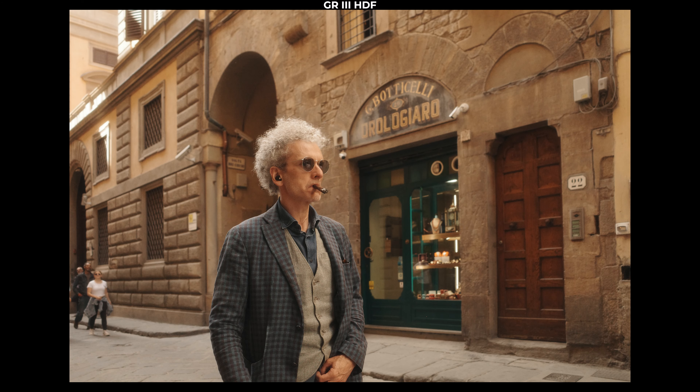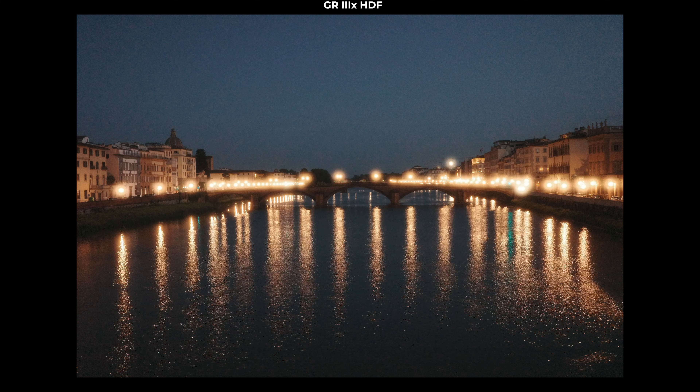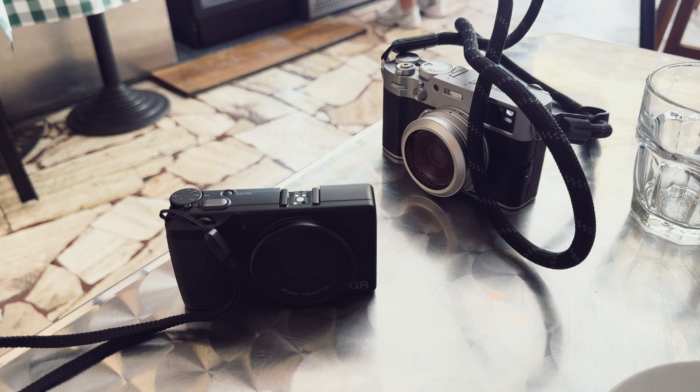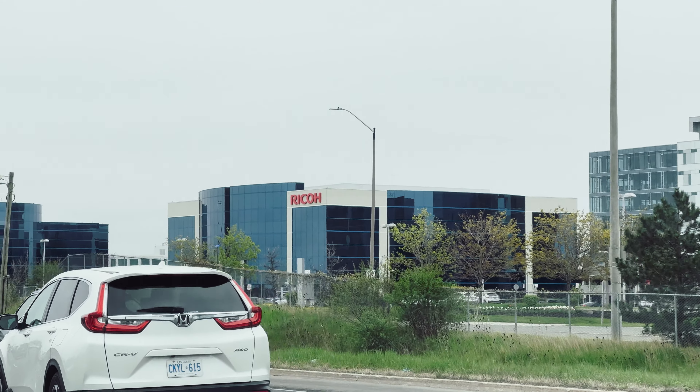If you're not sure what the difference is between the new HDF and the original GR3 — we have both of them right here. Something I actually didn't know, but makes a lot of sense, is that the HDF filter actually replaces the ND filter. So if you get an HDF version, there is no internal ND — you get the fancy HDF mist instead. HDF stands for highlight diffusion filter, which is a mist filter.